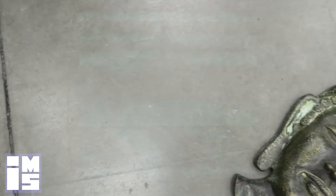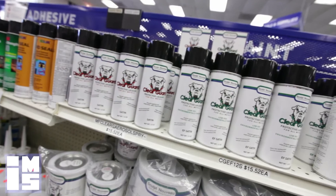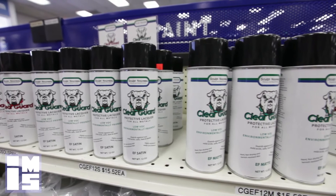Protective top coatings are crucial to creating a long-lasting, quality finish. Top coatings include waxes, oils, Clear Guard, and Everclear. Sculpt Nouveau also offers Shields Up, a superior coating to protect against graffiti, as well as a very effective graffiti remover.